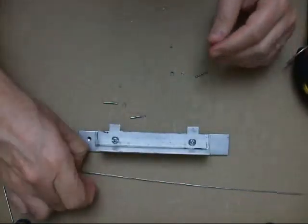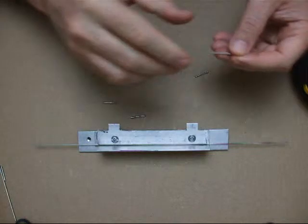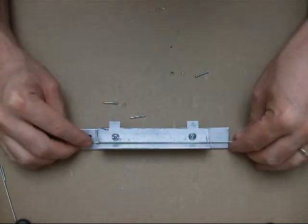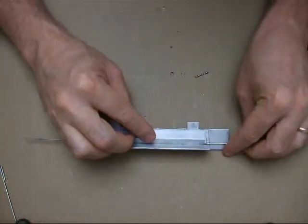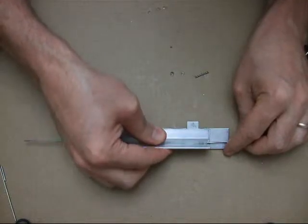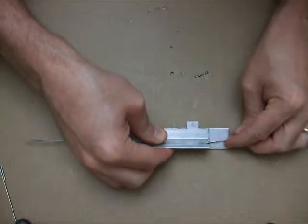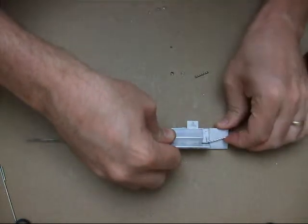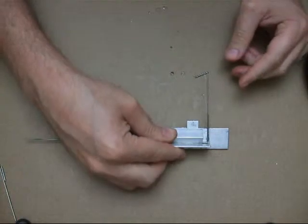Here's my bending jig. Wire goes behind there. I'm going to use a larger, longer piece of tubing here. The point of it is to prevent the wire from bending in the middle — same thing with the jig. The whole purpose of it is to prevent bending in the middle, so it only bends right there at the corner.